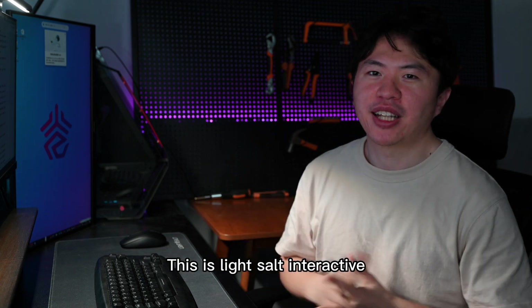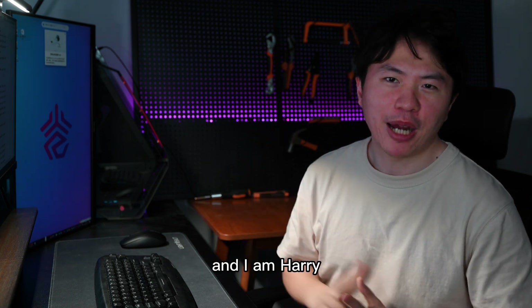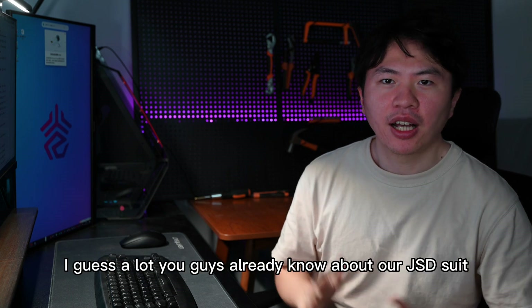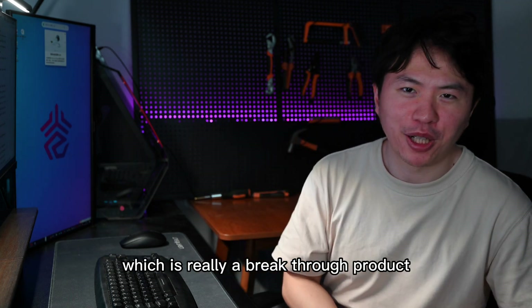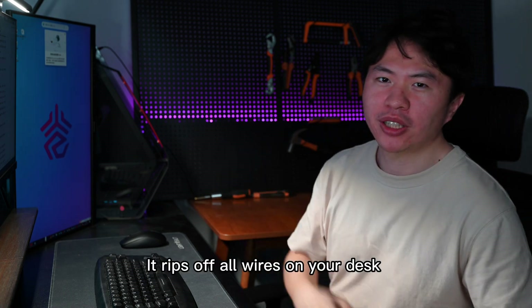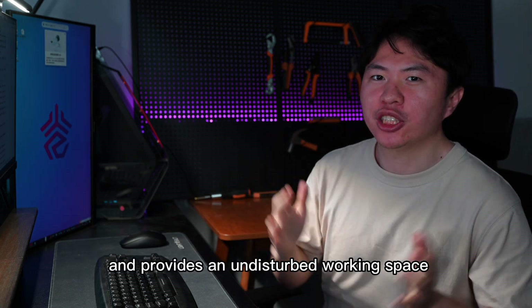Hello everyone, this is Light Sound Interactive, and I'm Harry. I guess a lot of you guys may already know about our GSD suit, which is really a breakthrough product. It reads all your wires on your desk and provides the end-disturbed working space.